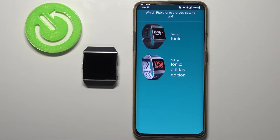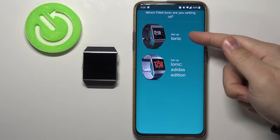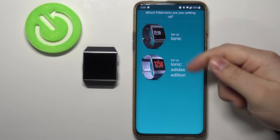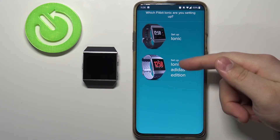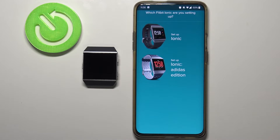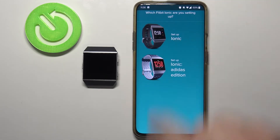Here we have two options: Set Up Ionic and Set Up Ionic Adidas Edition, depending on which edition you have. I have the default one, the normal Ionic, so I'm going to tap on it to select it. But if you have the Adidas Edition, tap on Adidas Edition to select it.